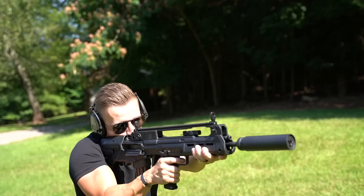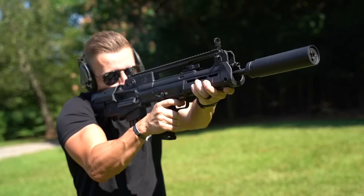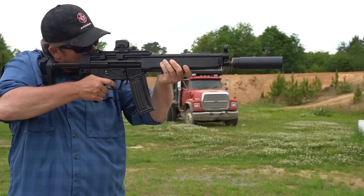Liberty Precision Machine didn't want the Anthem to be just a delicate lightweight hunting can, so they designed it to be able to withstand the harshest firing schedules with no barrel length restrictions. Being hunters, the guys at Liberty Precision Machine also wanted the Anthem to have no negative impacts on accuracy, and I would say that they have succeeded.